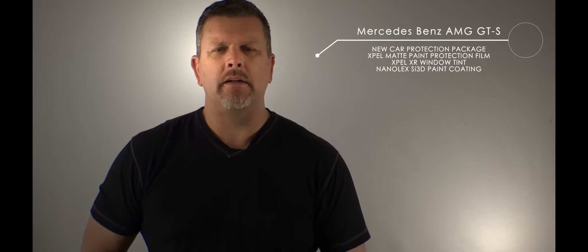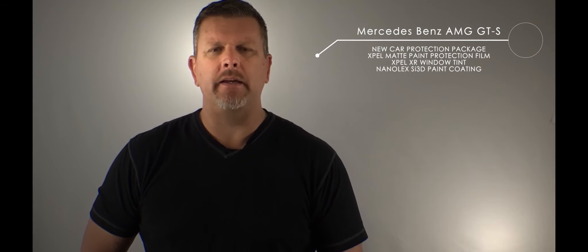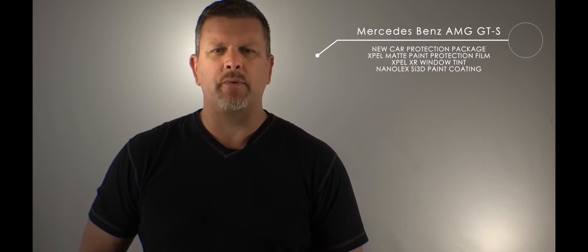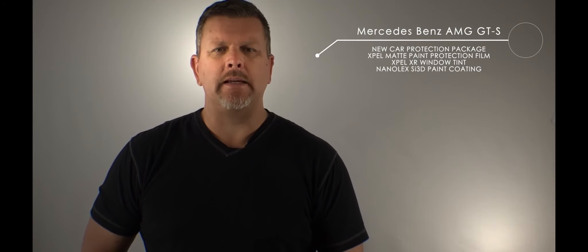We applied window tint to the side glass, back glass, and we put XPEL's XR window film on the front windshield as well. For the paint and the paint protection film, we protected that with the German product called Nanolex SI3D.